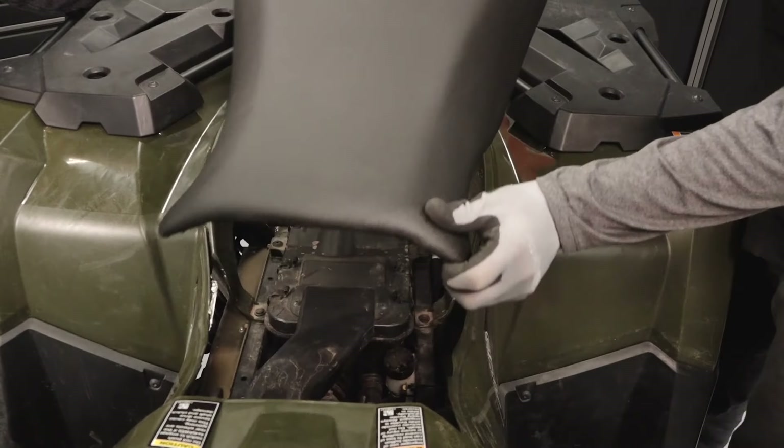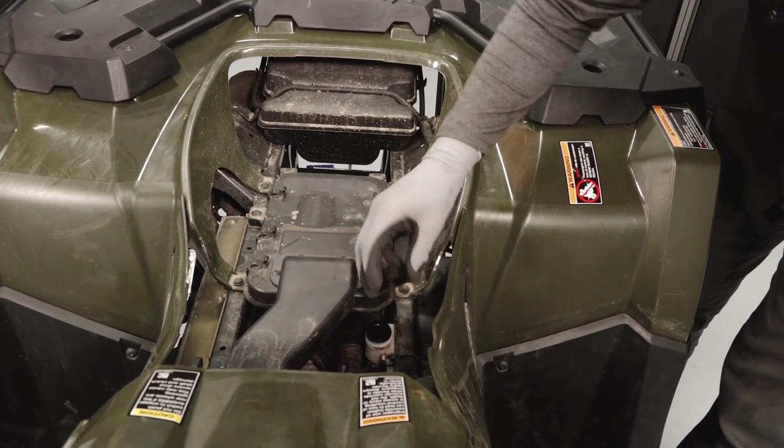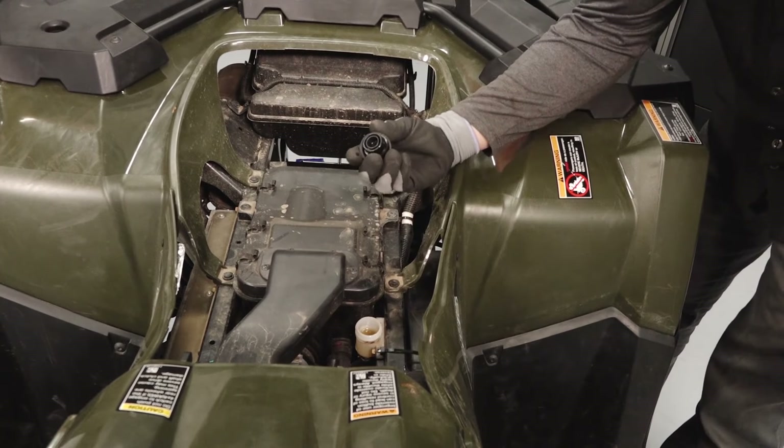Lift up on the rear of the seat and pull back to remove. Inspect the rear brake master cylinder and ensure the fluid level is between the min and max marks.